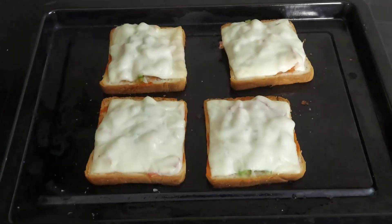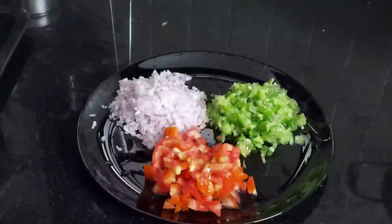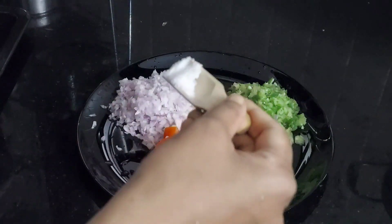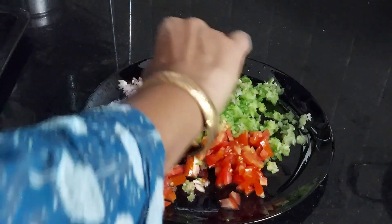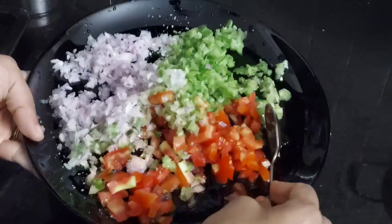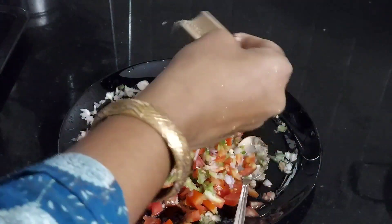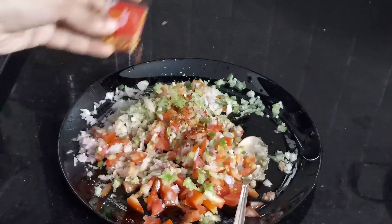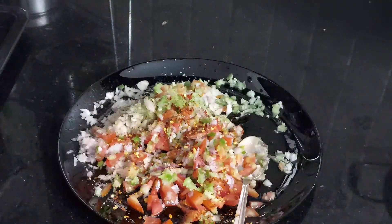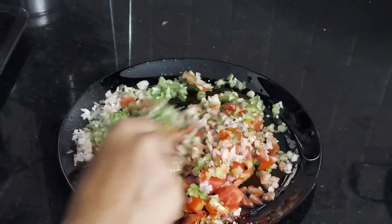For this, I have taken one medium-sized onion, one ripe tomato, and one small capsicum — all cut into small pieces and kept aside. I am adding half a teaspoon of salt and mixing well. To this, add half a teaspoon of pepper powder and one teaspoon of chili flakes powder. You can also add oregano powder if you have it. Mix all the ingredients really well — our topping mix for the bread pizza is ready.